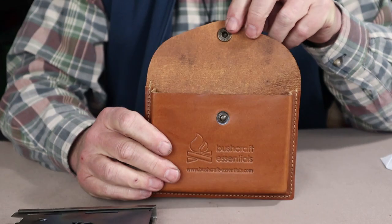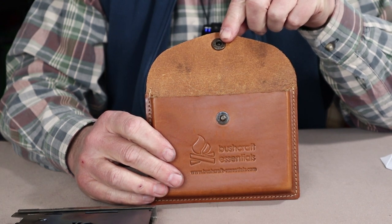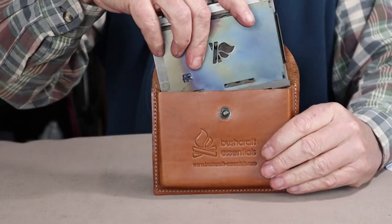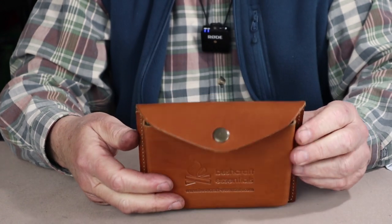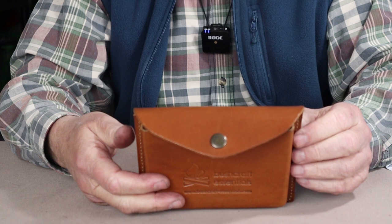The final accessory option is a nice leather case. It does come with a good quality canvas case, but if you want to upgrade to leather, it will accept the stove with or without the optional base plate. Now let's talk about what fuels you can use with the stove.